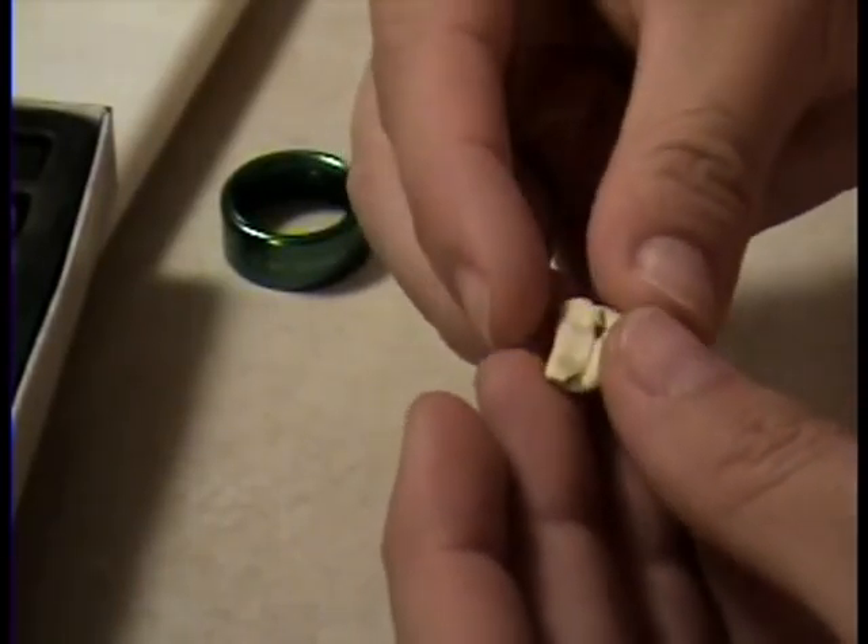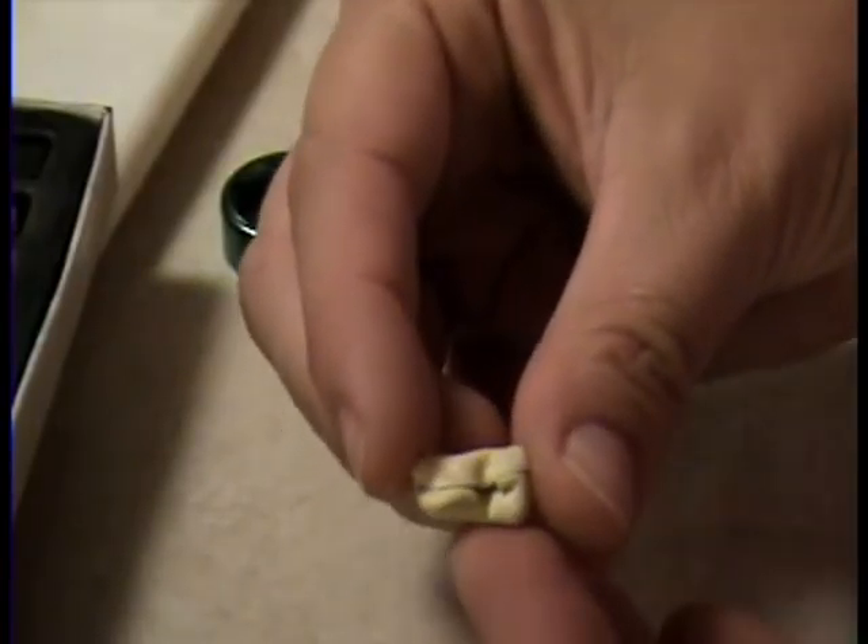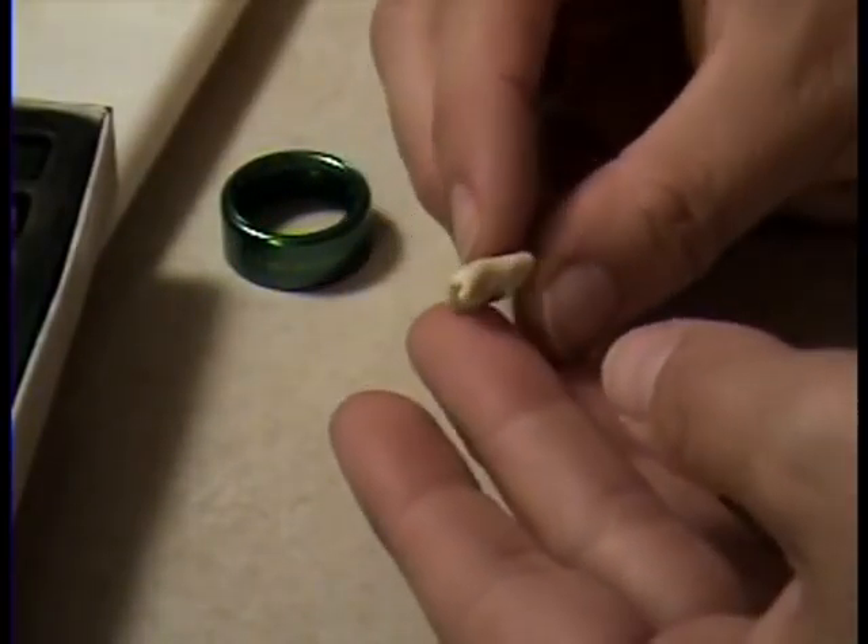So you fold that last side over, and then you have one side of your burrito.